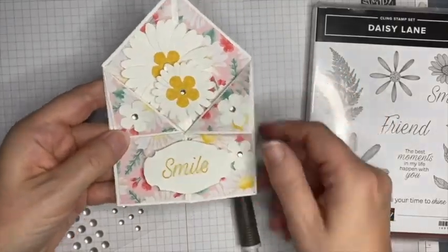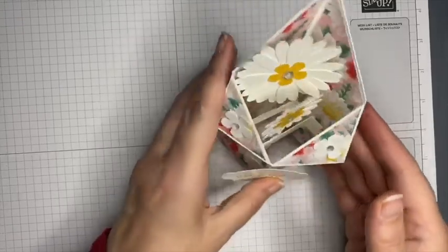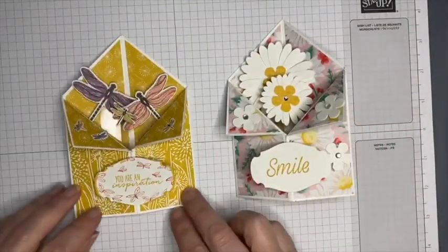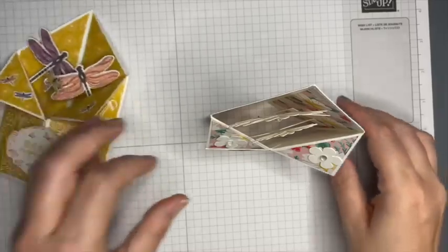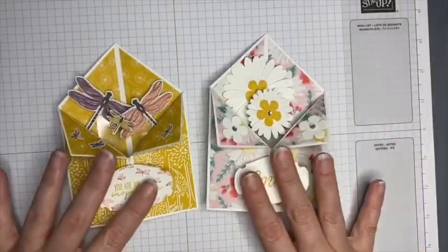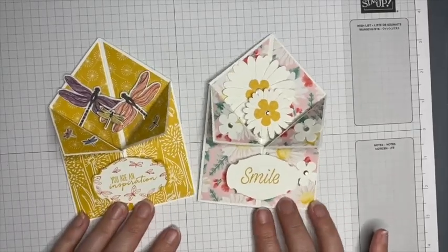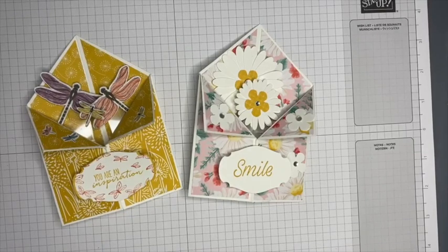So there we have the final version — the Daisy Lane one, which looks like that, and my Dragonfly one that looks like that. As you can see, on that one I covered the piece, and I forgot to do that on this one, but it doesn't look too bad — it blends in with the rest of the white. I hope you enjoyed this card. If you did, please give me a thumbs up, a comment would be appreciated too, and if you're not already a subscriber please click that button so you get notified the next time I upload a video. Until the next time — take care, bye bye!